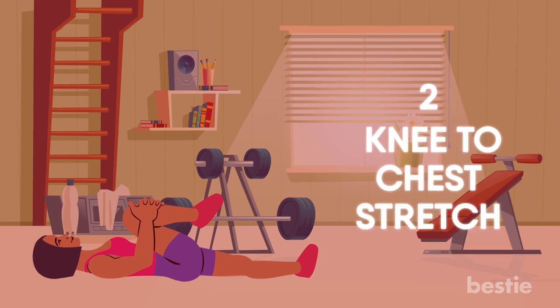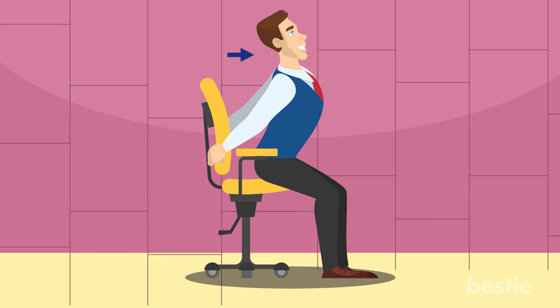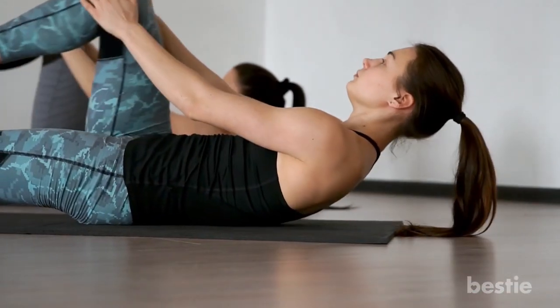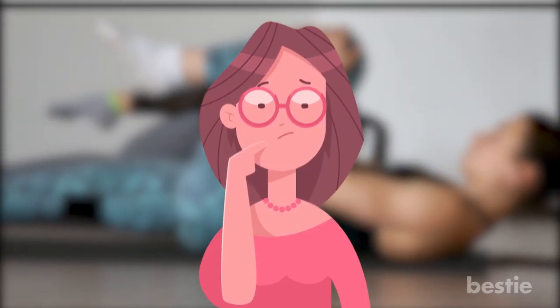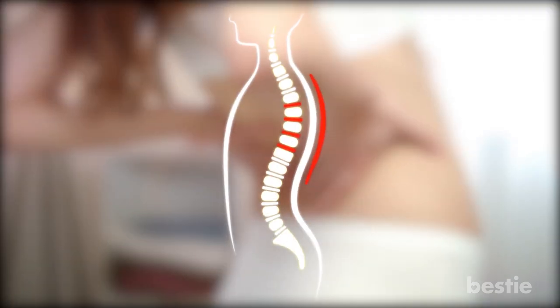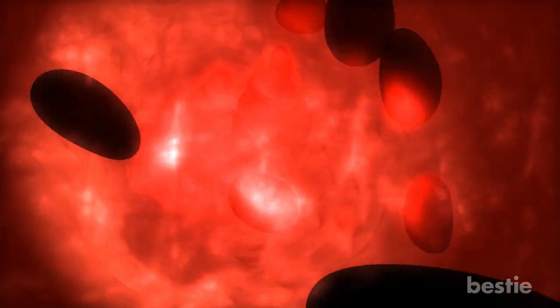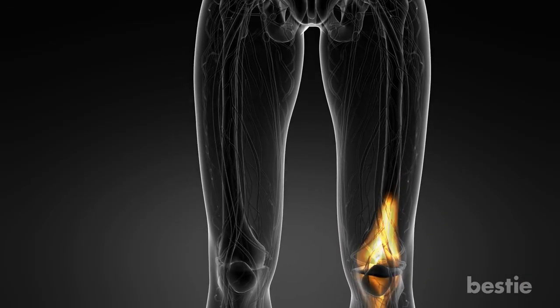Knee to Chest Stretch. With the sedentary lifestyle most of us have, it is important to give those back muscles a stretch too. A knee to chest stretch is a wonderful way to work the lower back muscles which are often the neglected ones. It also helps in reducing stiffness, which is associated with spinal arthritis. By increasing the blood supply and nutrient flow to the lower body, knee to chest stretch can help your joint muscles positively.